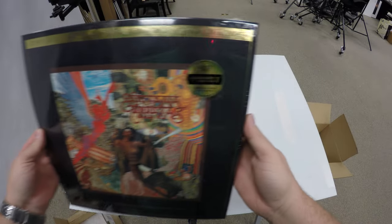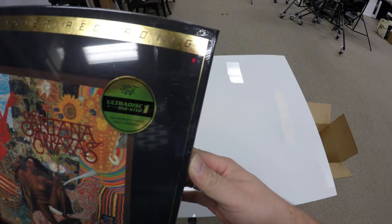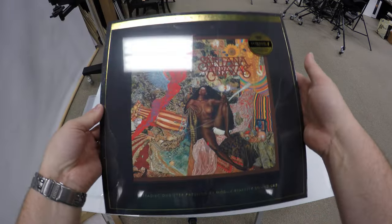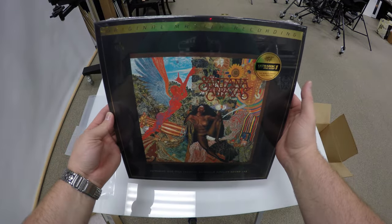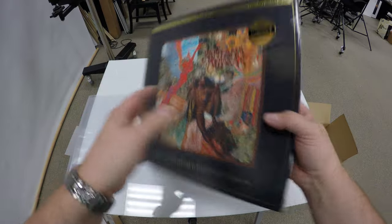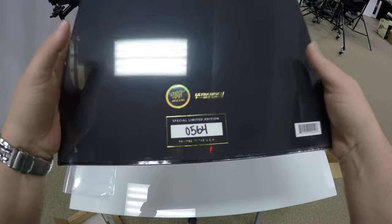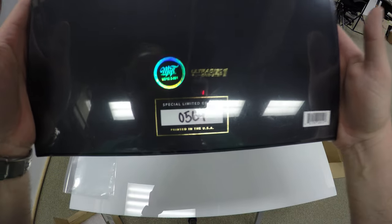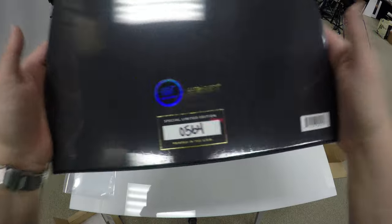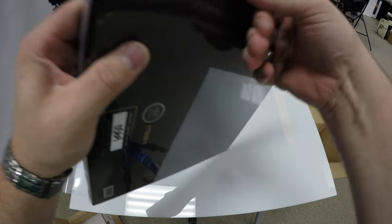Here's the album, the UltraDisc One-Step LP. It's not exactly one step — it's not from the master directly to an LP for you to use, but it limits the number of steps in the process. And as you can see, there's a hologram, also a Limited Edition. These were limited to 2500. This is number 564, and we're going to go ahead and crack it open here.